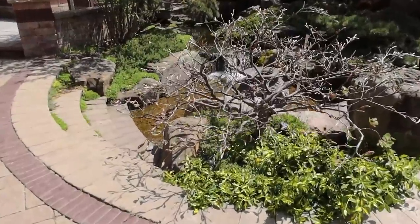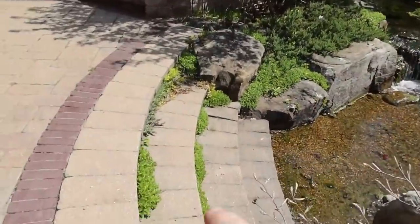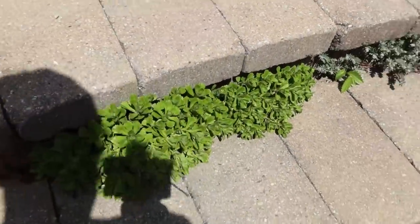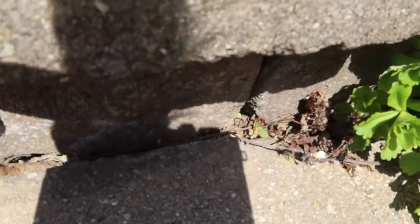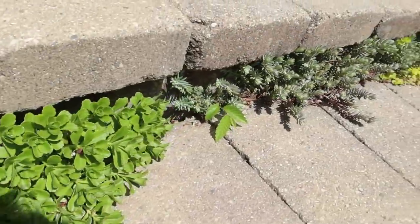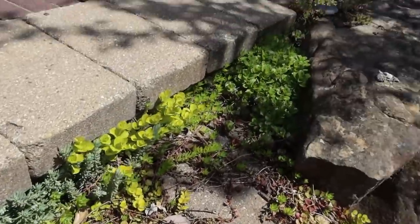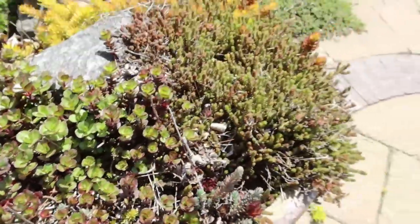Now we're more into the pond. Remember we talked about sedums and succulents — this is a different variety up in here, and you can see how this stuff is literally just growing out of the cracks. Look at that — there's like nothing in there, just gravel, and it's just growing right out of the cracks and joints between these stairs. There are tons and tons of varieties. I'll give you the common names like sedums, hostas, Japanese maple, oak leaf hydrangea, redbud — I just don't know the scientific Latin names.